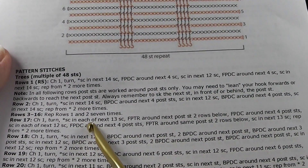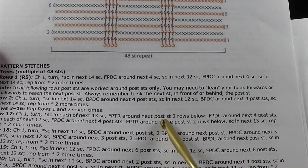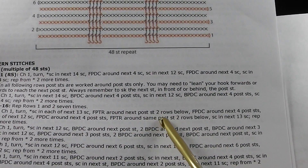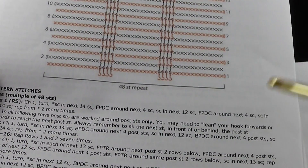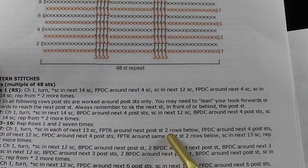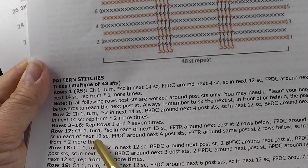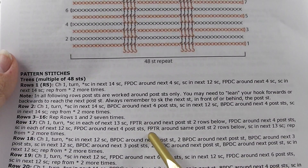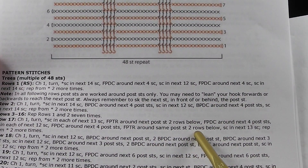We're going to single crochet in each of the next 13 single crochets, then front post treble around the next post. This is important — we're going to front post treble around the next post stitch two rows below, not just one. Then we do four front post double crochets around the next four posts. These four posts that we're going to be working around are going to be on the row below. When we do the front post treble, it's going to be two rows below. So this is going to be a longer stitch.